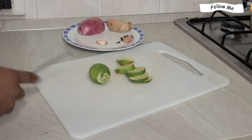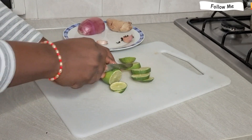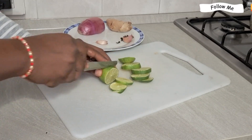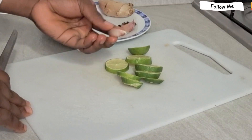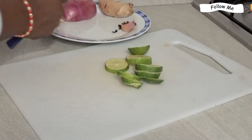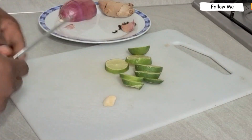Please watch this video to the end. Follow my page, like and comment, and please help me share the video. We are going to be preparing this and I will be adding some ingredients at the end of this video. Watch it to the end and I will explain how you are going to drink it.